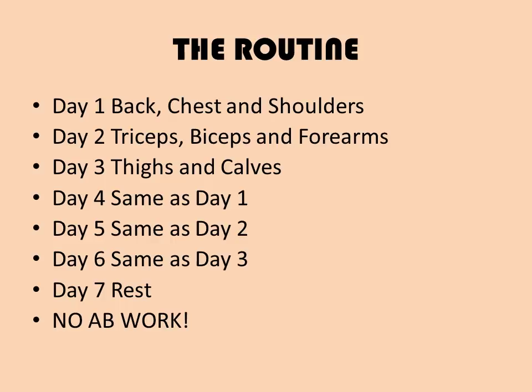Following is the routine for A Muscle Has Four Sides. The body parts will be worked in the following order. On day one, you perform your back, chest, and shoulders workout — twice on that day, four hours apart. Day two is triceps, biceps, and forearms — just arms. Day three is thighs and calves. Day four repeats day one, day five repeats day two, day six repeats day three, and you rest on day seven.